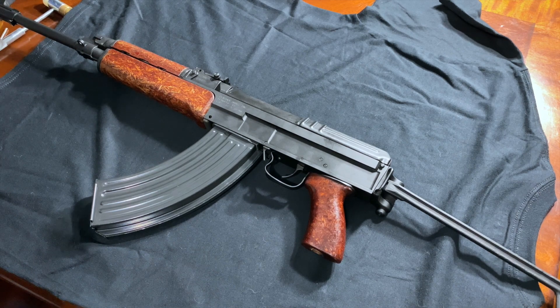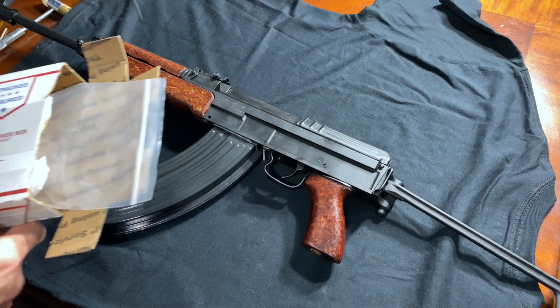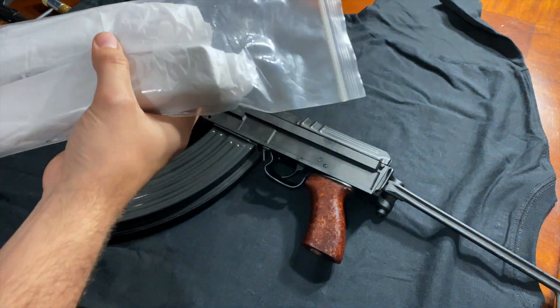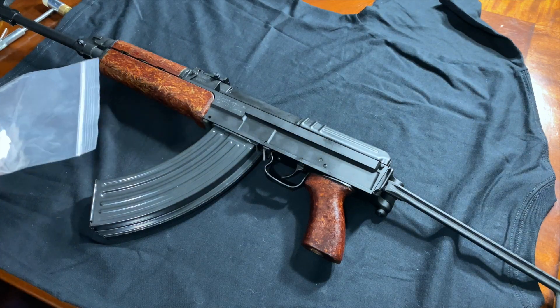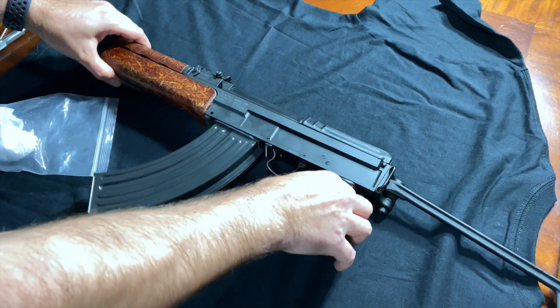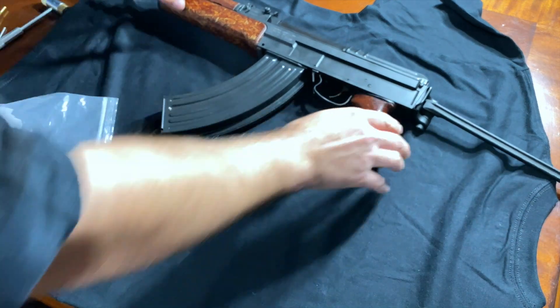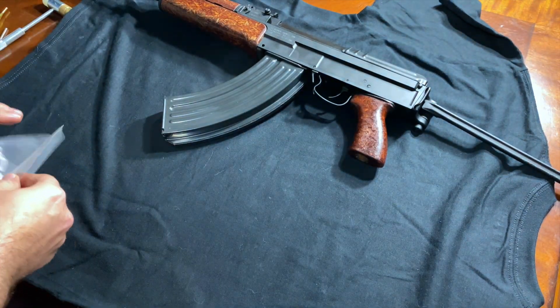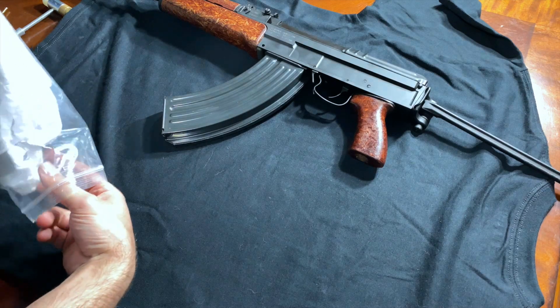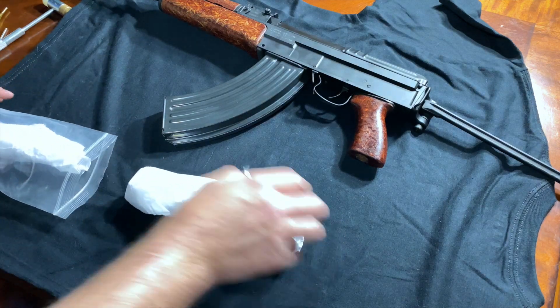We're going to unbox those real quick and see what they look like. Here is how they were shipped to me — wrapped in some bubble wrap. KalashBakes over on Instagram specializes in Bakelite pistol grips, hand guards, and all the cool Kalash things. Let's see how the new furniture looks.